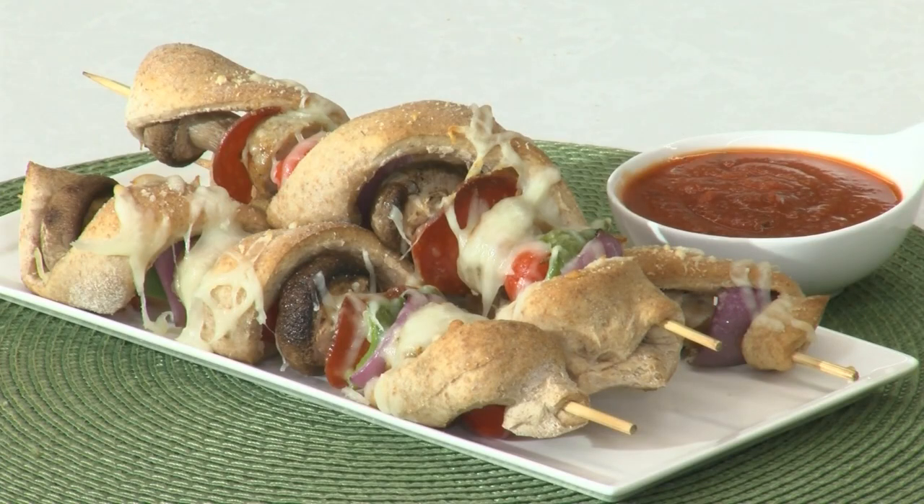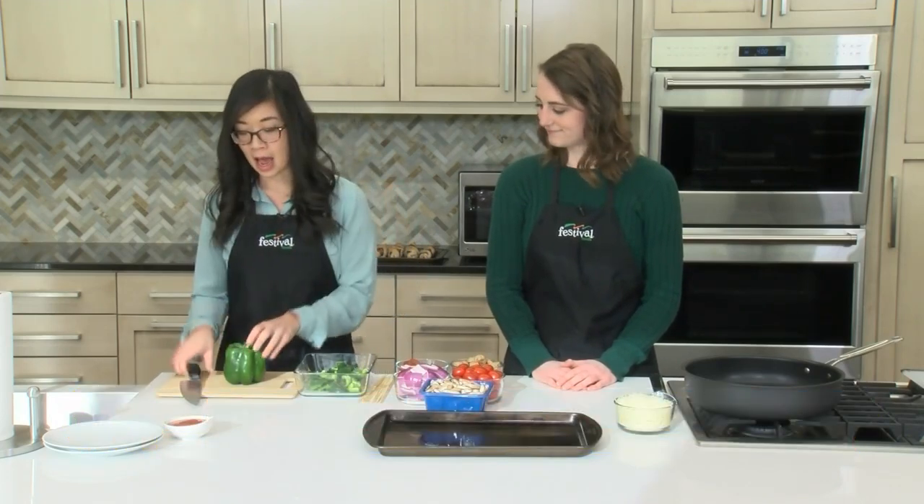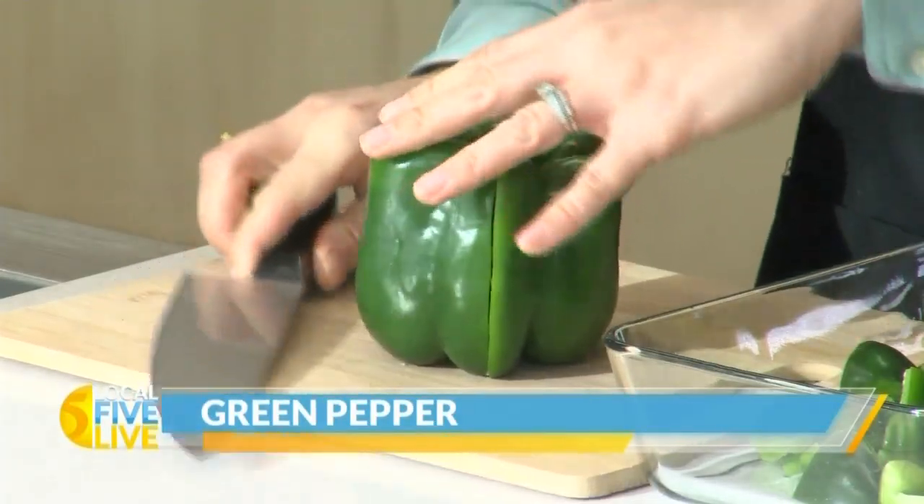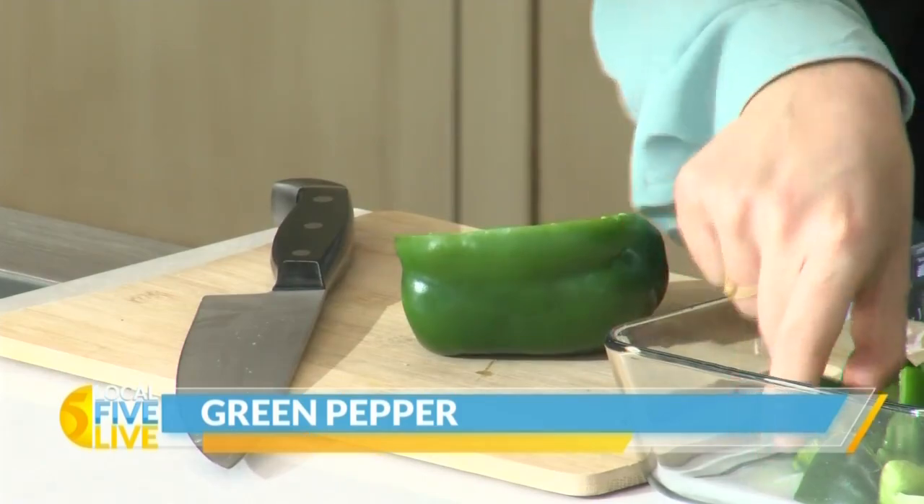This is such a fun recipe — it's exactly what it sounds like. Super simple. So to get started I'm going to go ahead and finish up cutting up this green pepper. I have some already done. Green pepper is a super popular pizza ingredient, so perfect for this pizza on a stick. I'm simply just chopping it into like one-inch pieces.